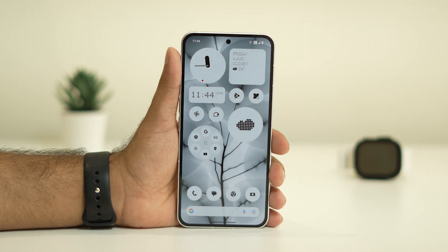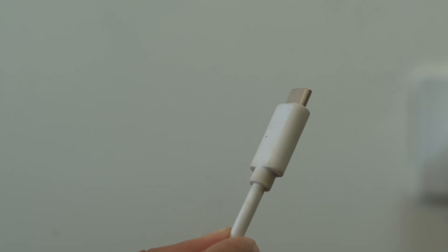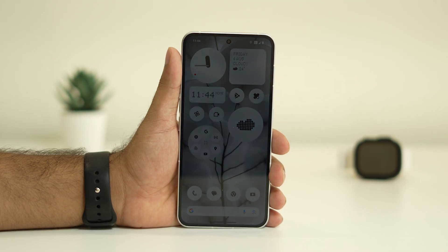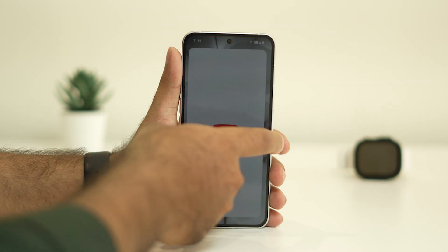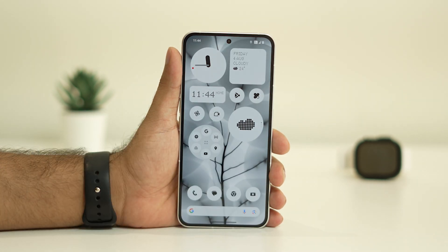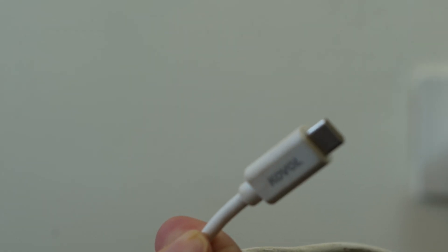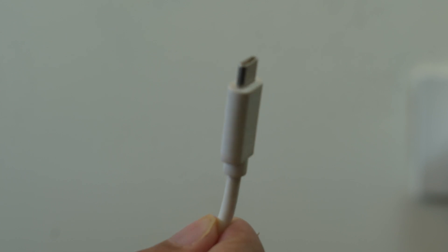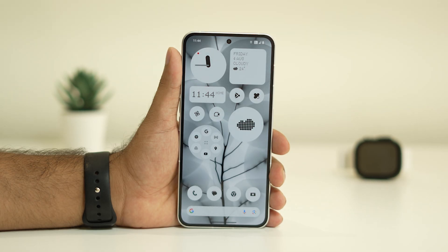The second step is to check the cable of your Nothing Phone. If the cable is damaged, you will not be able to charge the phone. So it's quite important that you cross-check that the cable is working fine.